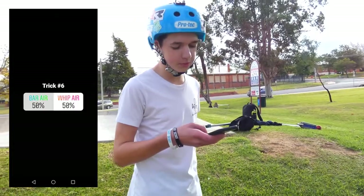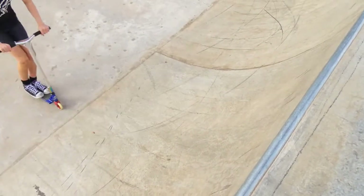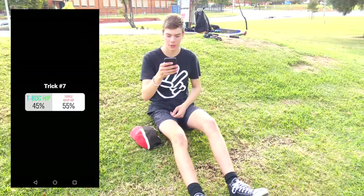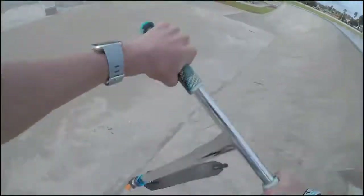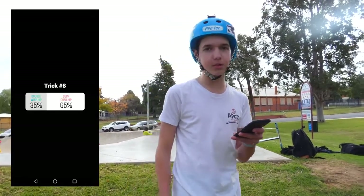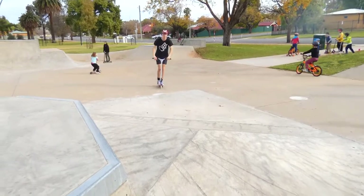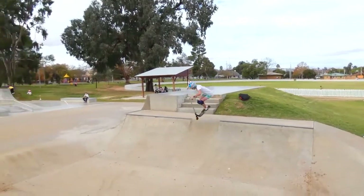For trick six, it's either a bar air or whip air, and whip air won by 53%. Trick number seven is t-bob hip or triple whip hip, and triple whip hip won with 58%. Trick eight is either double whip hip or deck grab hip, and deck grab hip won by 63%. Trick number nine is double whip drop or deck grab drop, and deck grab drop won by 78%. Lane decided it's a bit too hard to grind double whip, so he's just going to do the other trick with the grind to 270.